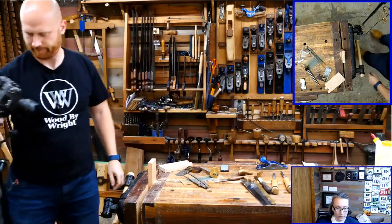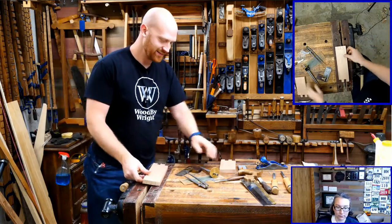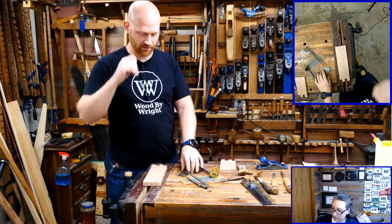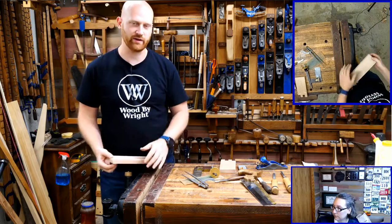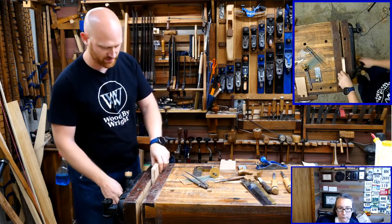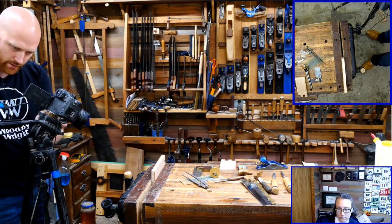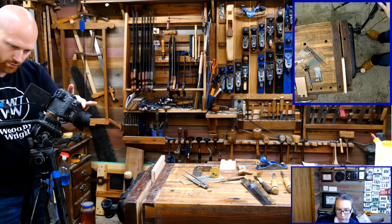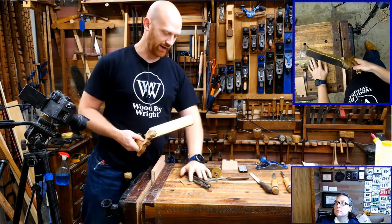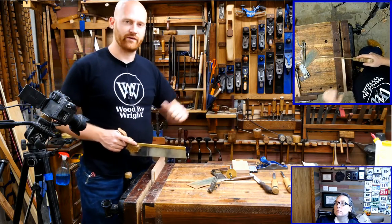In reference to the molding plane — the sole of the molding plane should just match the iron, or you can match the iron to the sole. It can be anything you want; there's nothing particular that says one has to be exactly what it is unless you're matching an existing molding. You can cut the sole of the molding plane with a master molding plane or a mother molding plane, which is what you would actually cut it with, or you could carve it by hand, or you could sand it, or use files and file it down.